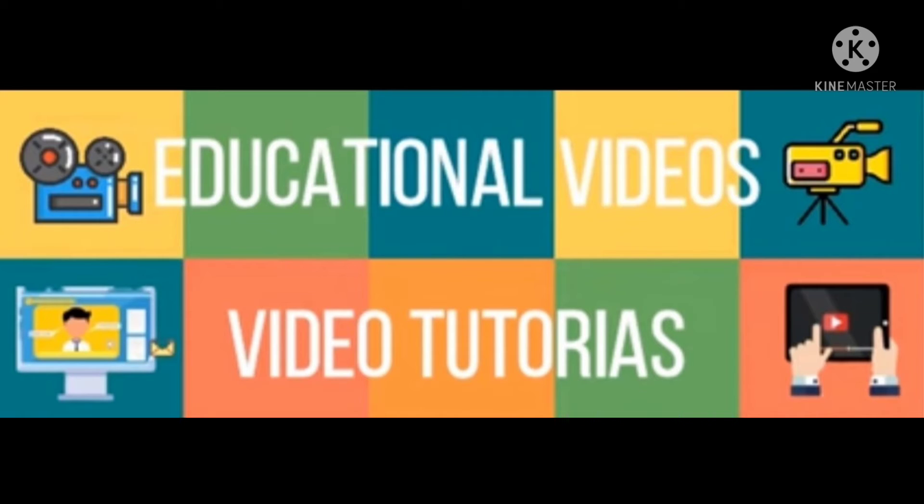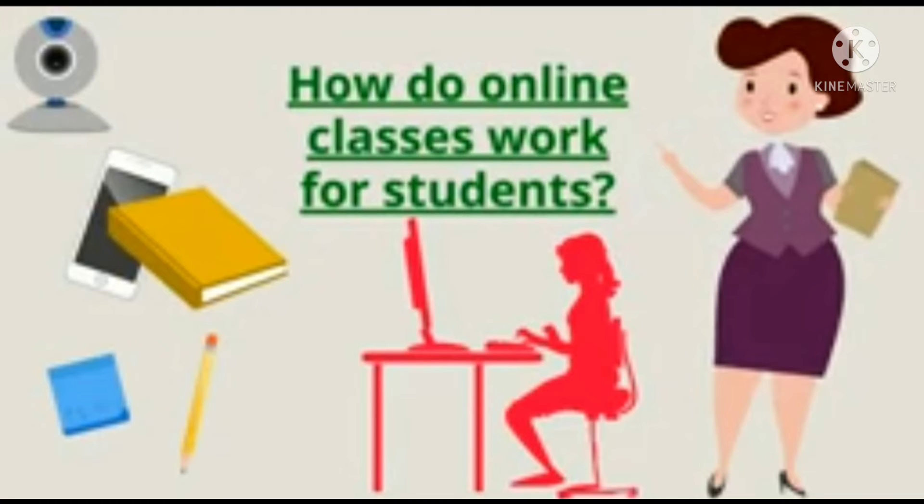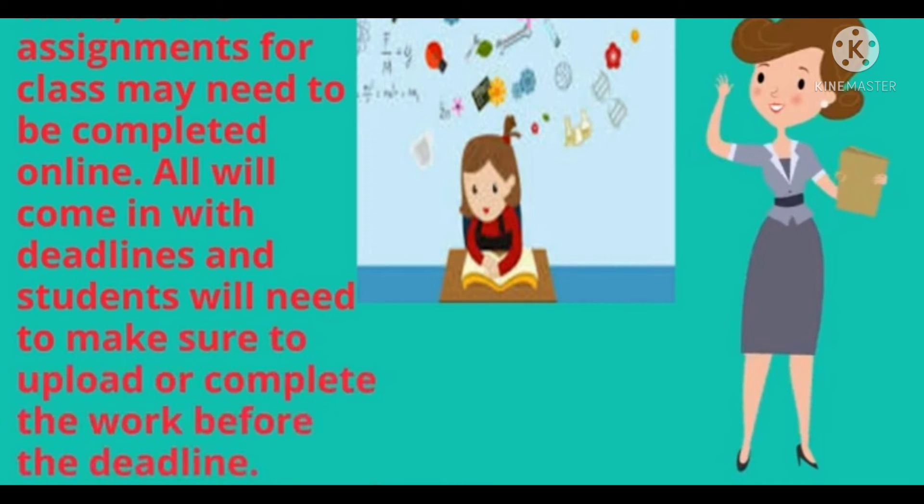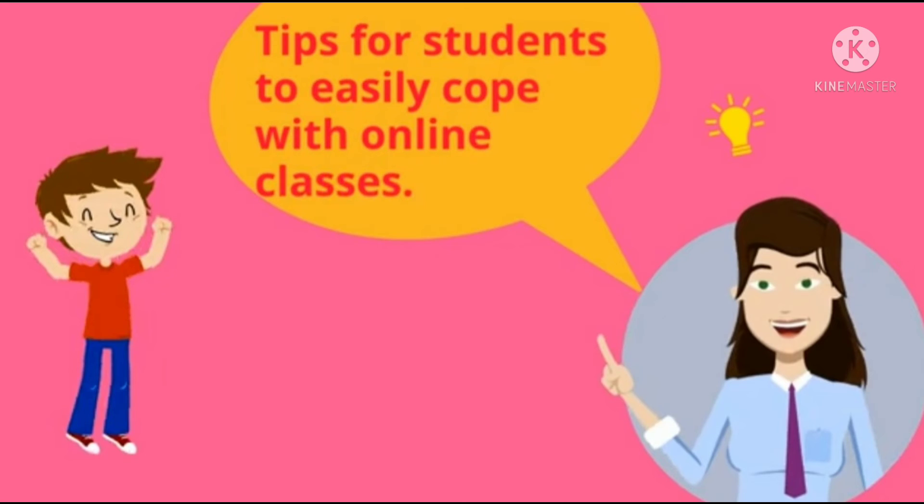How do online classes work for students? To get started with an online class, students first need a new computer and a reliable internet connection. Students also need to find resources, and assignments for class may need to be completed online — all will come with deadlines, and students will need to make sure to upload or complete the work before the deadline.